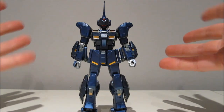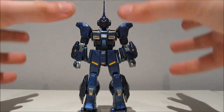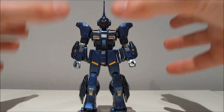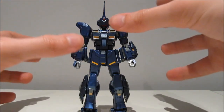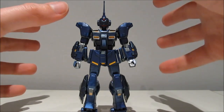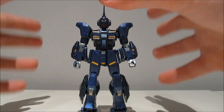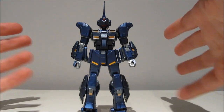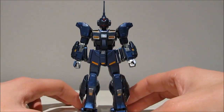Hey guys, character97 again, and welcome to this kinda part 2 of the Mobile Suit Gundam Side Story Missing Link limited edition review. This time with the 1/144 scale high-grade Universal Century Pale Rider limited metallic version. And that's one hell of an intro for one hell of a model kit.